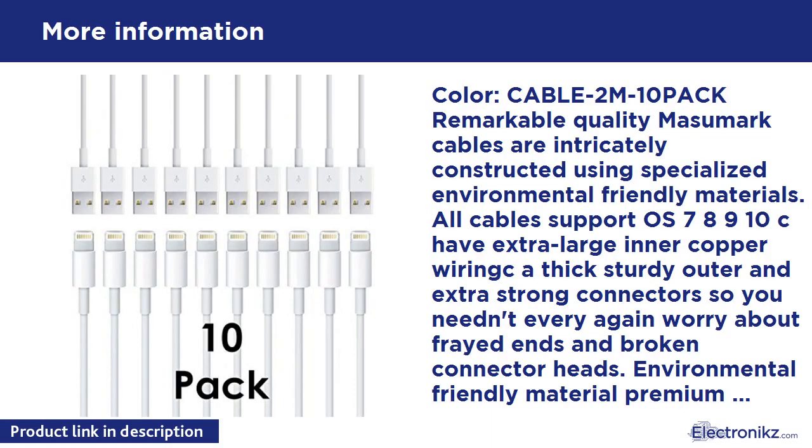Color Cable 2M, 10-pack. Masu Mark Cables are intricately constructed using specialized environmentally friendly materials. All cables support iOS 7, 8, 9, 10, have extra large inner copper wiring, thick sturdy outer casing, and extra strong connectors, so you needn't ever again worry about frayed ends and broken connector heads. Reinforced ends are built to withstand the demands of constant plugging and unplugging without wearing out.